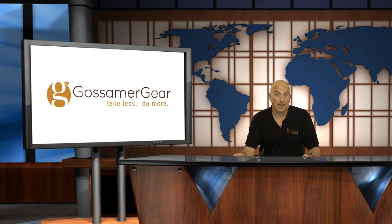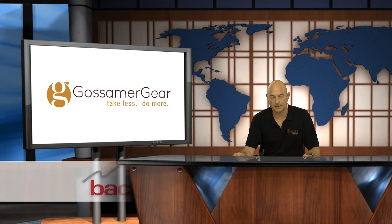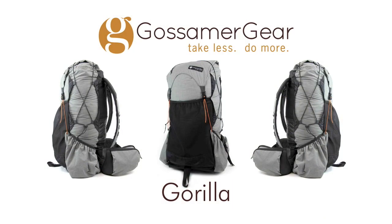Gossamer Gear is now available in the UK, and of course this means immediate dispatch, consumer protection, excellent customer service and no lottery with import duties and VAT. In this video we're going to be looking at the Gorilla ultralight backpack. We'll also look at the optional hip belt that's available for it and explain how to measure your back length to get the right fit for you.